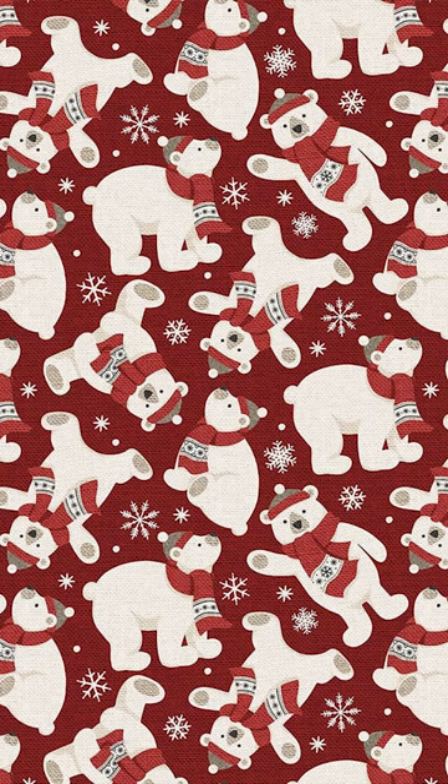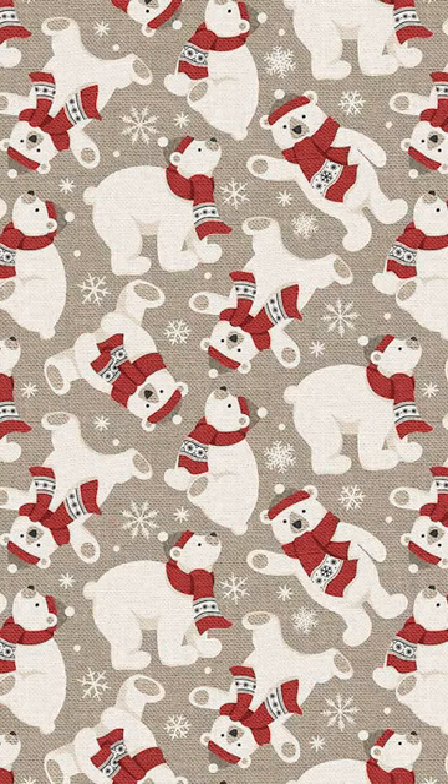We got in, for the first time ever, some flannel. This is not normally something we stock, but Northcott came out with this really adorable polar bear flannel. It's in a red and then also a taupe. So we thought that this would be the perfect opportunity to branch out a little bit.